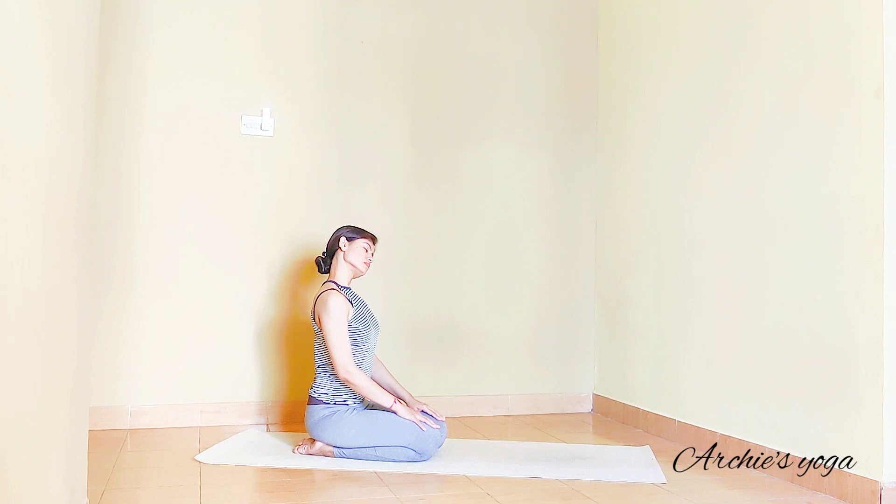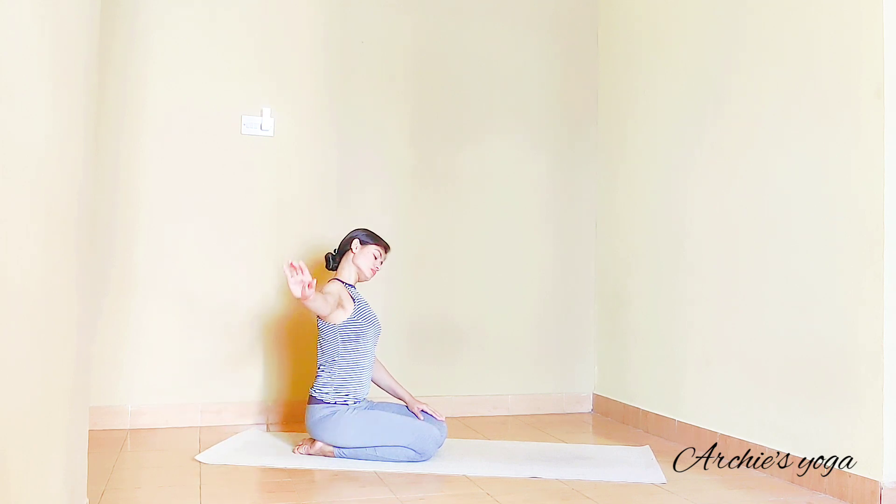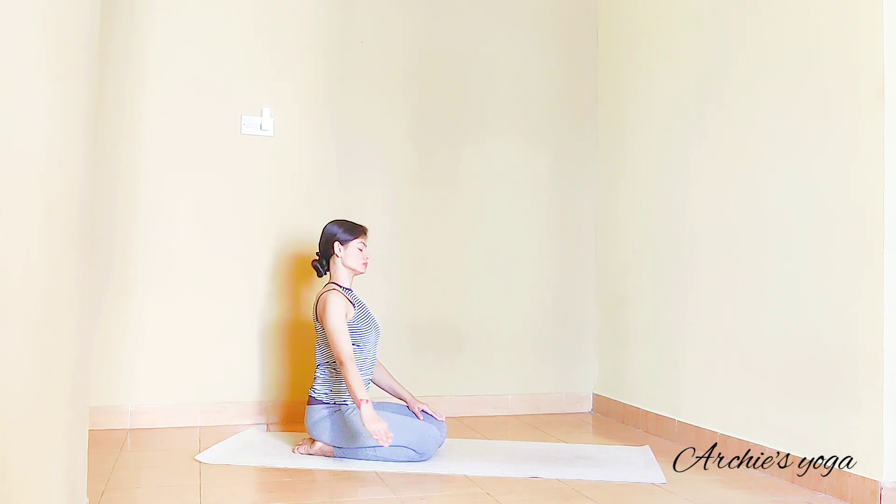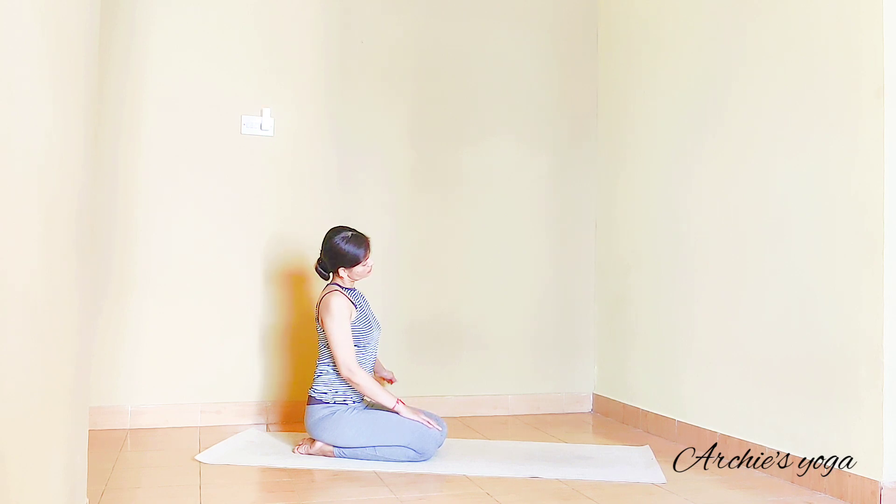We start to tilt the head to the left side, stretching the right arm to the right wall, creating that gentle stretch for the right side of the neck. Exhale and switch sides — creating a gentle stretch for the left side of the neck, keeping the focus on the neck.